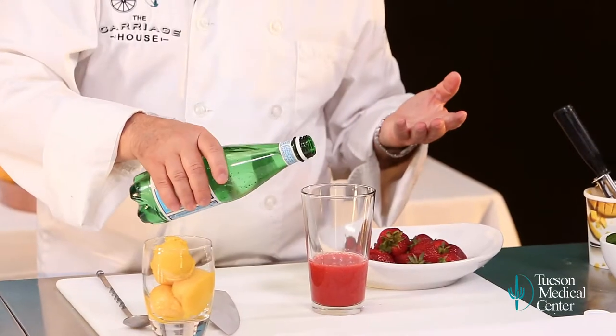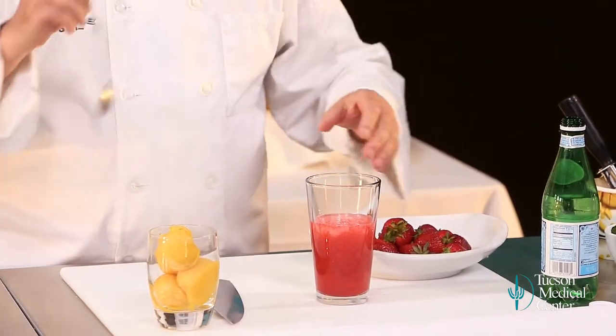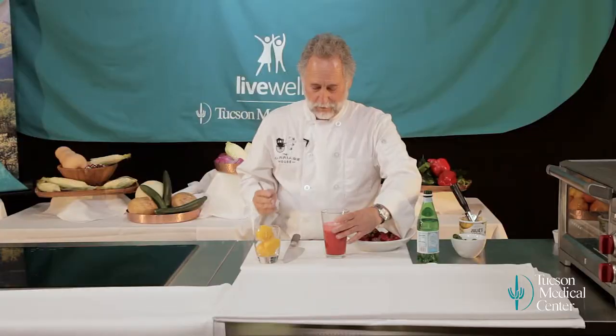So we add soda — we're adding a little Pellegrino water. Stir that together. This is so easy, it's silly.